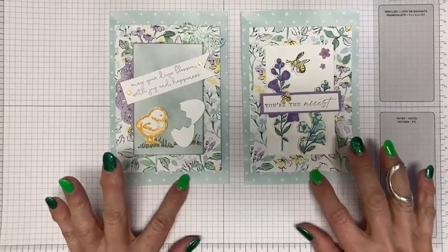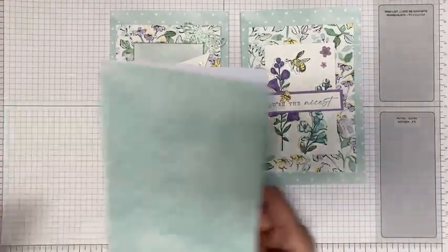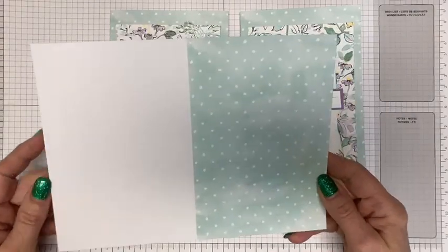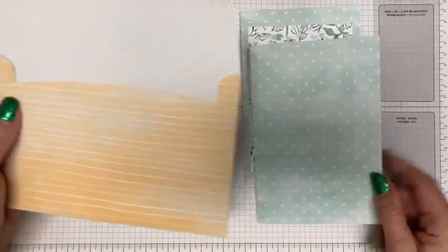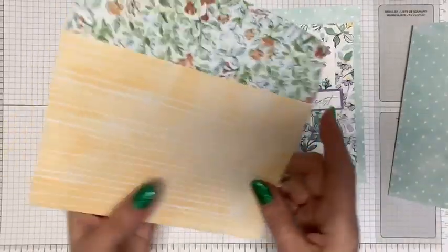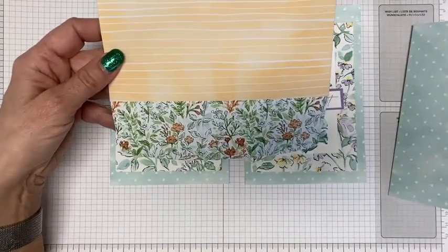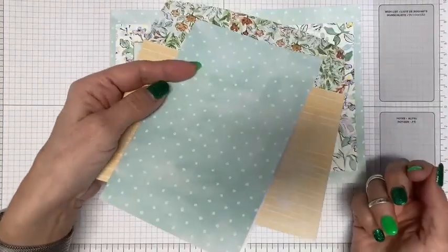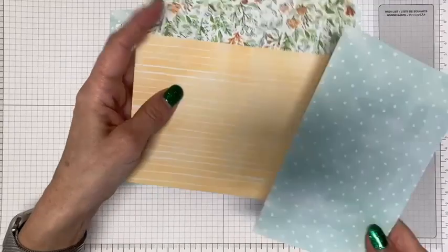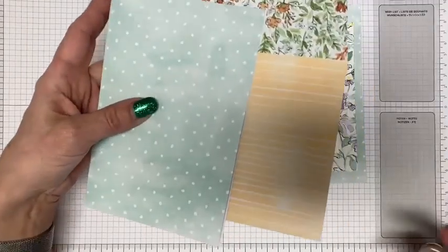I honestly think these are an overlooked item in the catalog — maybe even if you saw it, you forgot about them. You get 20 cards and 20 envelopes. The card has a pre-printed design on it, and the envelopes are kind of pre-printed with the design from the Hand-Penned Designer Series Paper. You get 20 cards and 20 envelopes for $10 — you can't really beat that. So you're getting these for like 50 cents a pair.